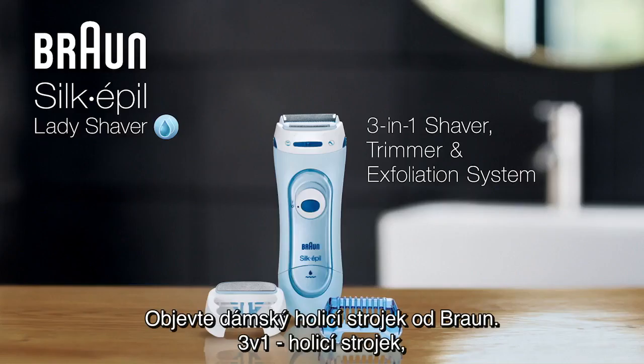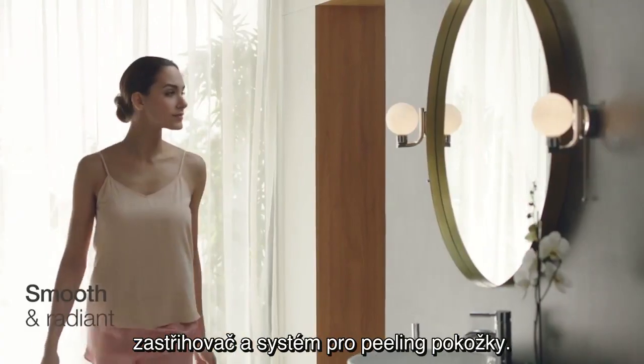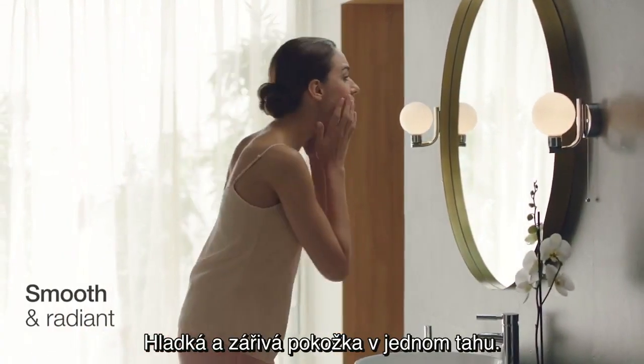Discover the Braun Lady Shaver, our 3-in-1 shaver, trimmer and exfoliation system for smooth, radiant skin in a single stroke.